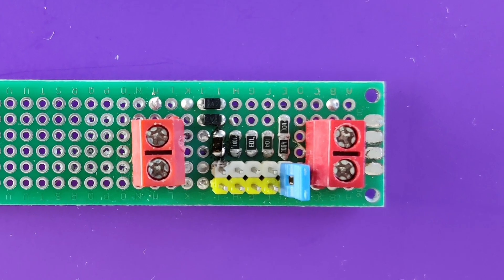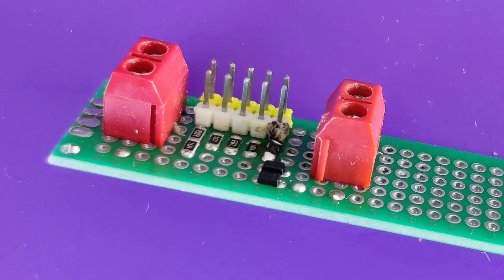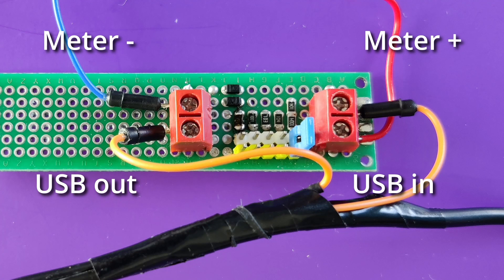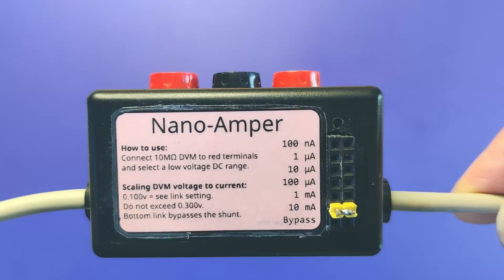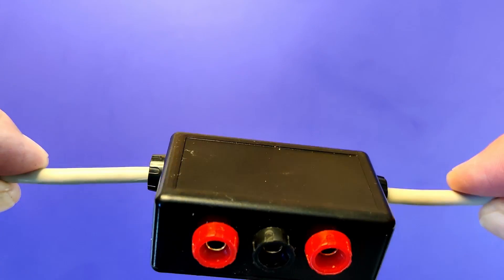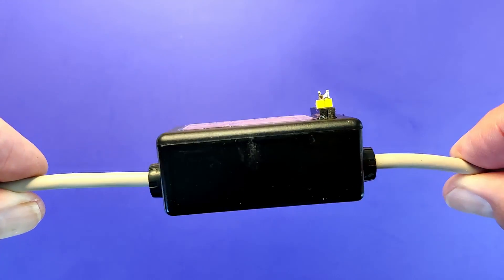I call my device the nanoamper. This is the first prototype, which I used to get proof of concept. I cut open an old USB extension cable, fished out the red cable, cut it, and inserted the nanoamper board. I could have stopped the project there, but I decided to rebuild it in a nice box. I've added a socket for the ground negative connection and among other uses it allows you to break out the 0 and 5 volts from the USB supply.